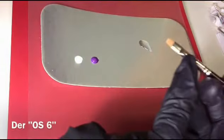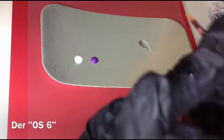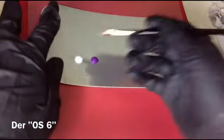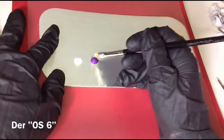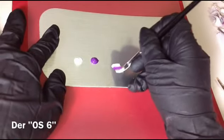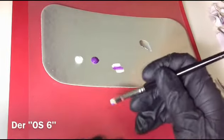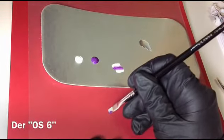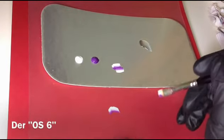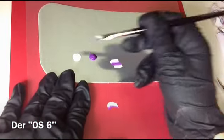Wir kommen zu den One Stroke Pinseln. Das ist die Nummer 6, das ist der größte Pinsel, den es gibt – bei mir. Die 6 gerade, den gibt es auch in schräg. Den Sechser nehme ich zum Beispiel oft für Abstrakt, weil da macht man so großflächige Muster. Aber auch für Rosen nehme ich das oft, weil die Rose ist nochmal eine große Blume. Man kann die natürlich auch mit dem Einser malen, aber ich finde es wird schöner, wenn die nicht zu klein ist.